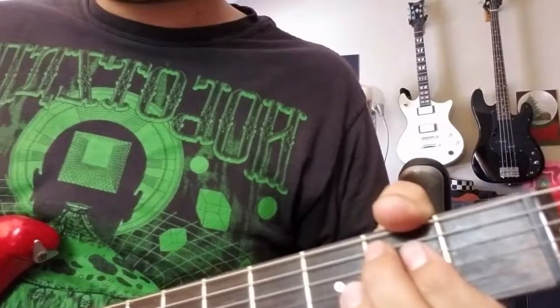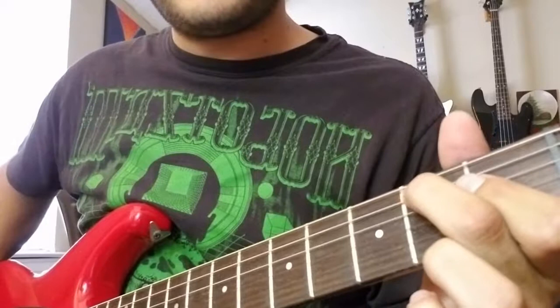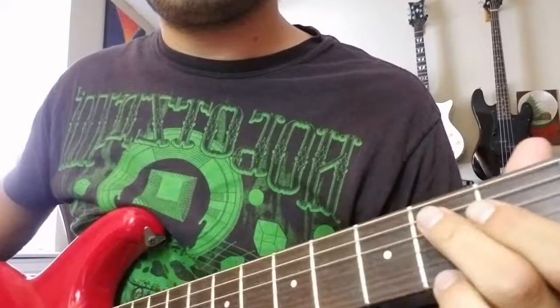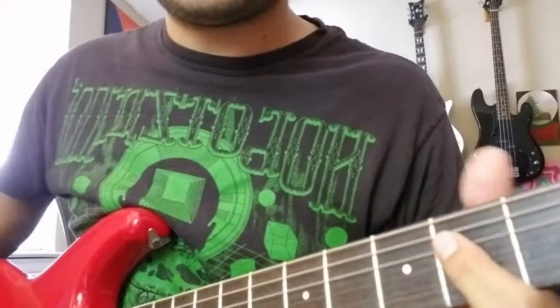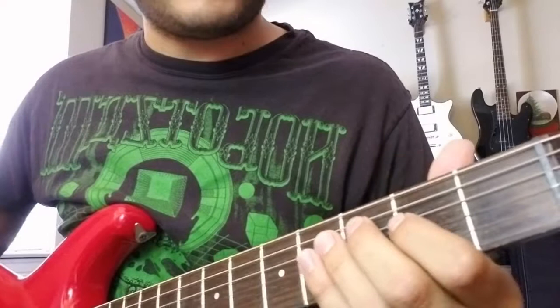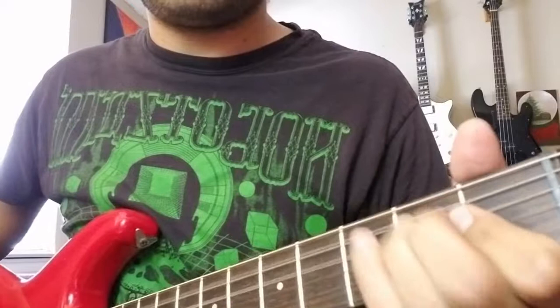Moving into the third phrase of the intro — he does this little thing: bend up one, two, and then he does that double bend to release. And then you finish off that phrase just the same — that double bar right there. And then the fourth phrase — it's just the same right there. So the fourth and the second phrases are pretty much identical.